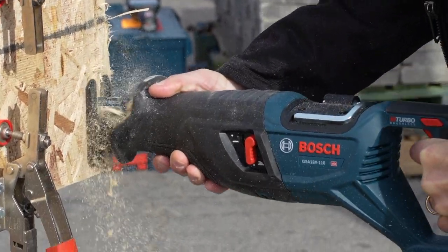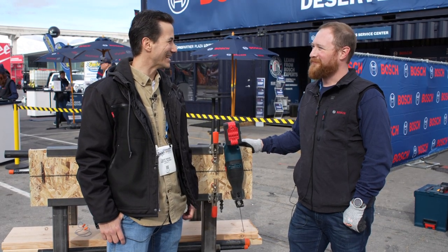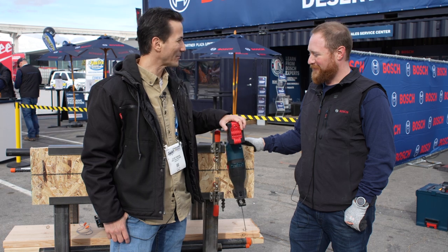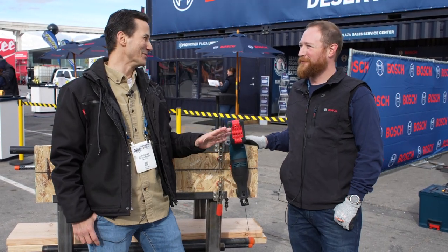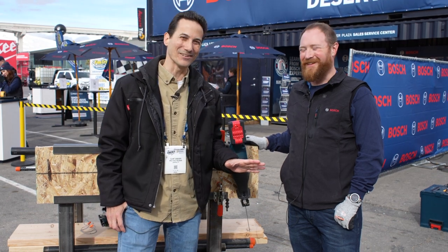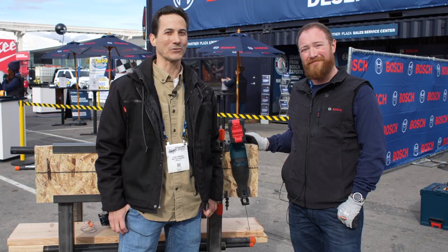There's a lot to like about this — we're looking forward to getting it in our shop and doing some testing. You seem to be going after the big dogs with this one, which is exciting. Anytime somebody comes out with a new recip saw we want to get our hands on it. There's a lot more to see here at the 2023 World of Concrete and we look forward to bringing it to you later this week.